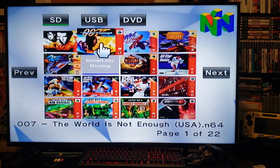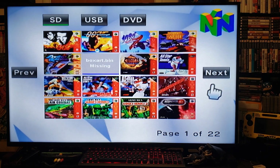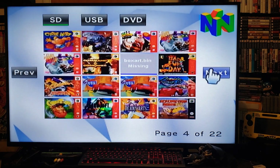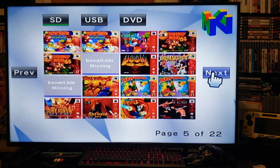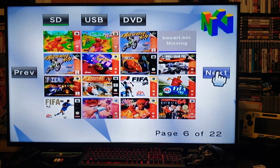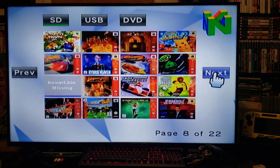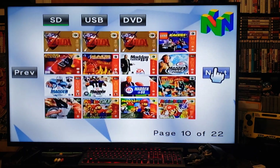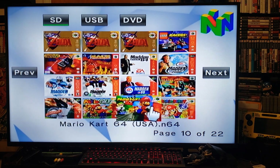Some of them are missing because these are hacks — I have a couple of mod packs on there — but for the most part these are the original N64 games. Not all of them work; you have to search which ones are compatible for the Wii because the Wii doesn't play all N64 games, so there's a list you can look up.